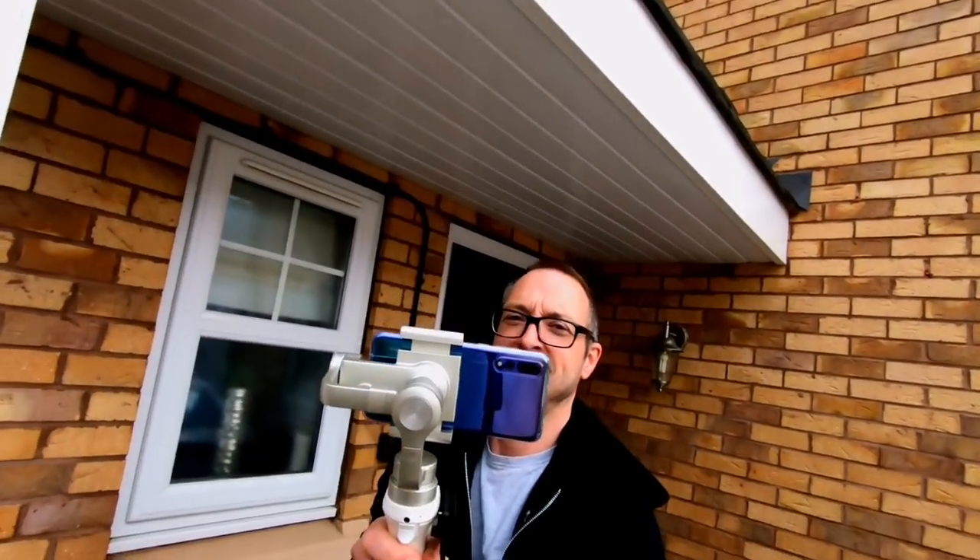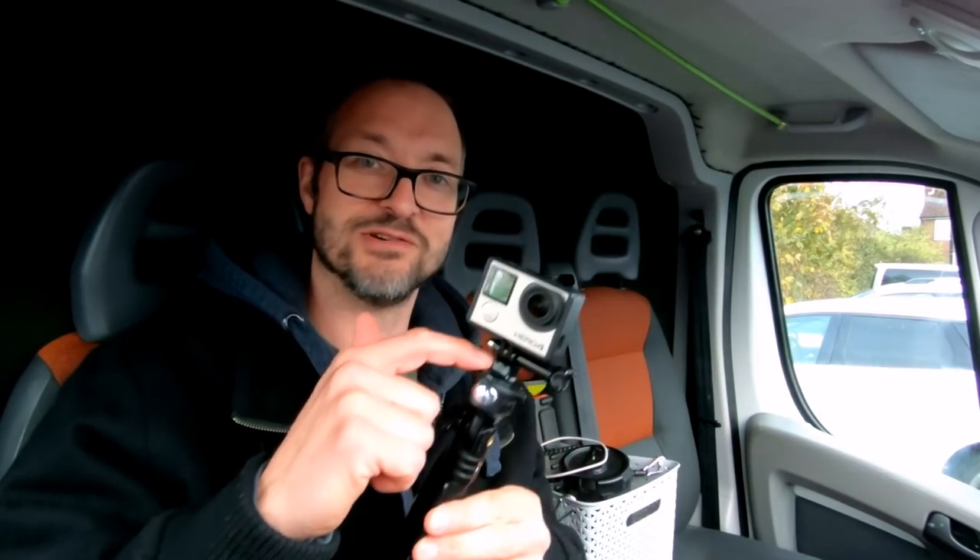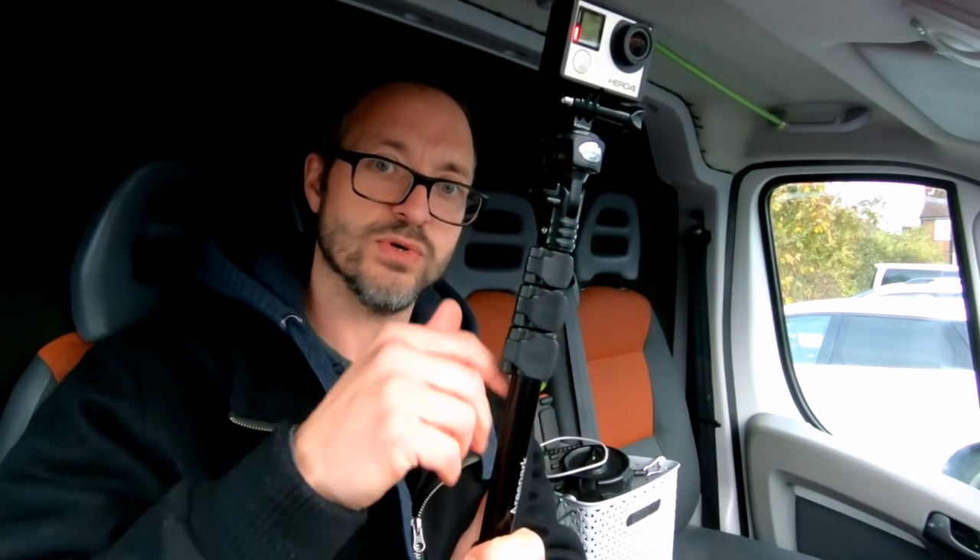The other big problem with the sound on the Hero 7 is the handling noise. I'm gimbaling — anything that's bolted directly to the camera transmits sound, because this is a sensitive mic. It doesn't do it on this camera, only if you bonk the camera here. But on the Hero 7 it's very sensitive, so if you're holding on to this, all those noises transmit up the handle and into the camera.